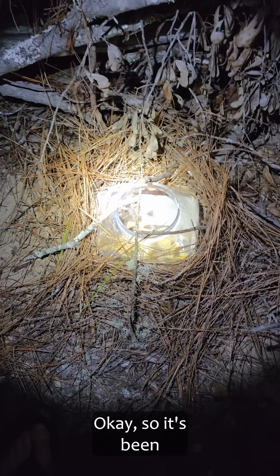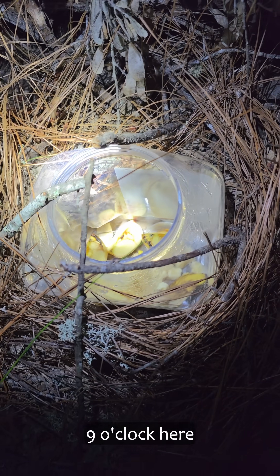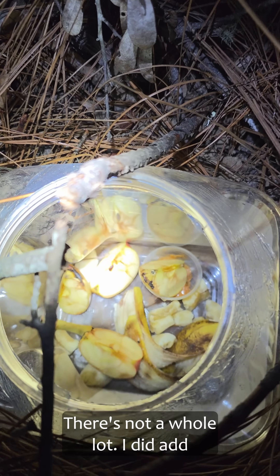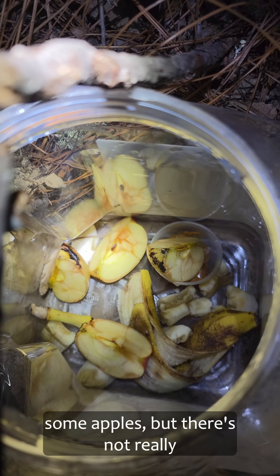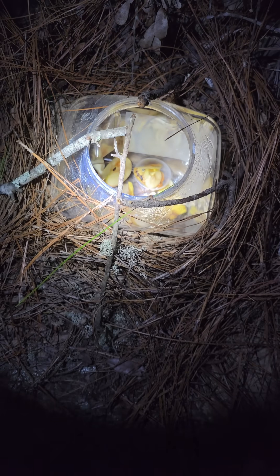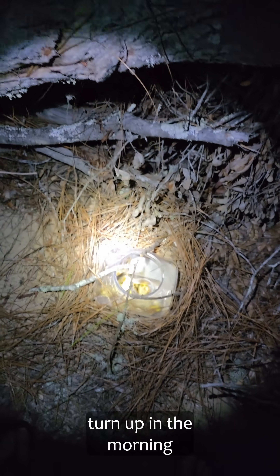It's been just a couple hours — it's nine o'clock here — and there's not a whole lot. I did add some apples, but there's not really anything going into the trap, so we shall see how things turn up in the morning.